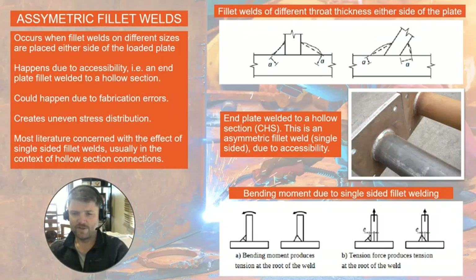Asymmetric fillet welding occurs when you have a fillet weld of different sizes on each side of the plate. For instance, in this image you've got a throat dimension here which is different to the throat dimension on the other side, or similarly where the plate is at an angle. This happens due to accessibility — for instance, when you weld a hollow section, such as a tube to an end plate, you can obviously only weld around one side, which creates a type of asymmetry.